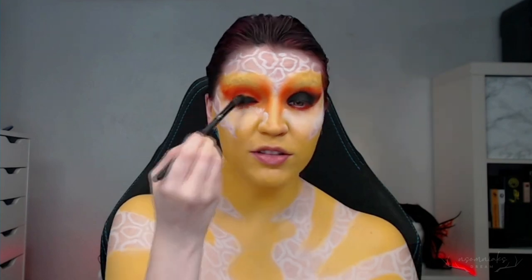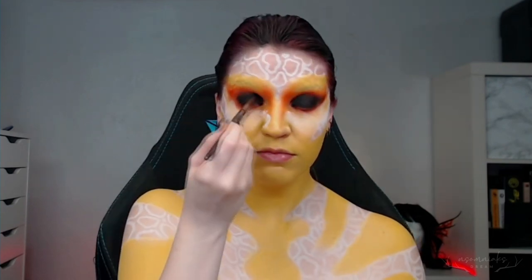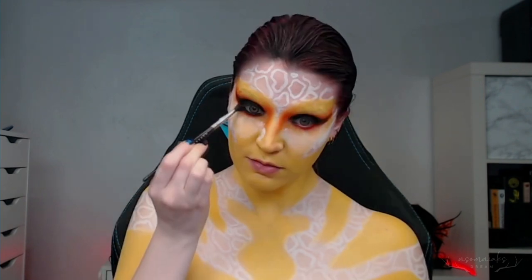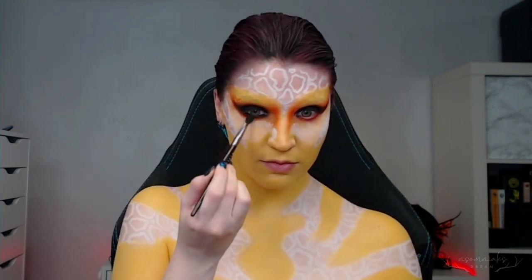Once I had that, I needed the base for the black, and to make it as deep as possible, I first laid down a black gel liner and blended it out, and then I went over that with a matte black shadow and blended all around the eye area.